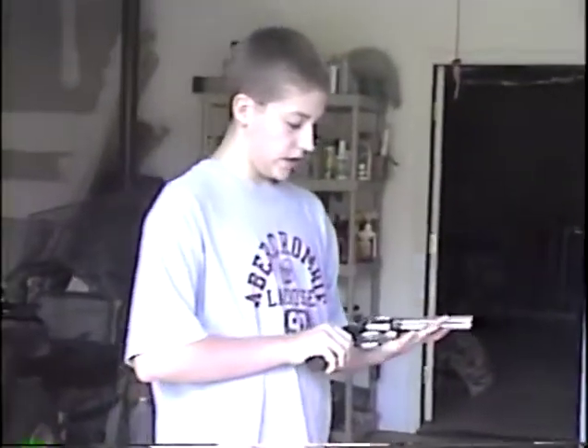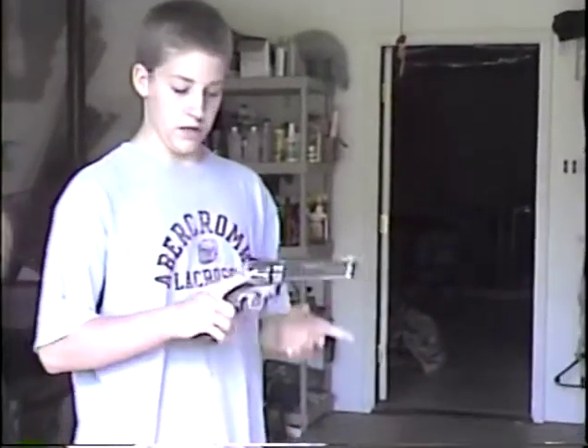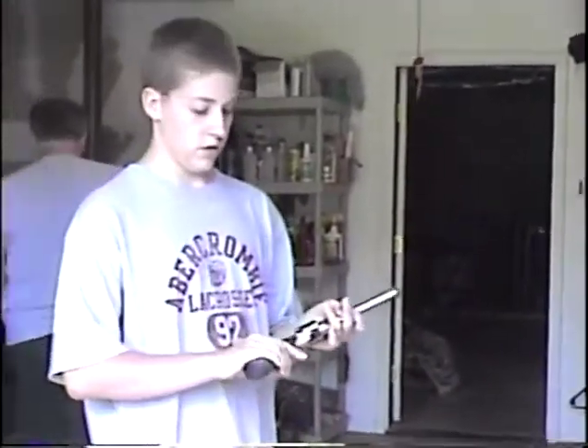This is a Smith & Wesson 357 Magnum. It's loaded and it has a rubber grip for better accuracy so it doesn't slip.